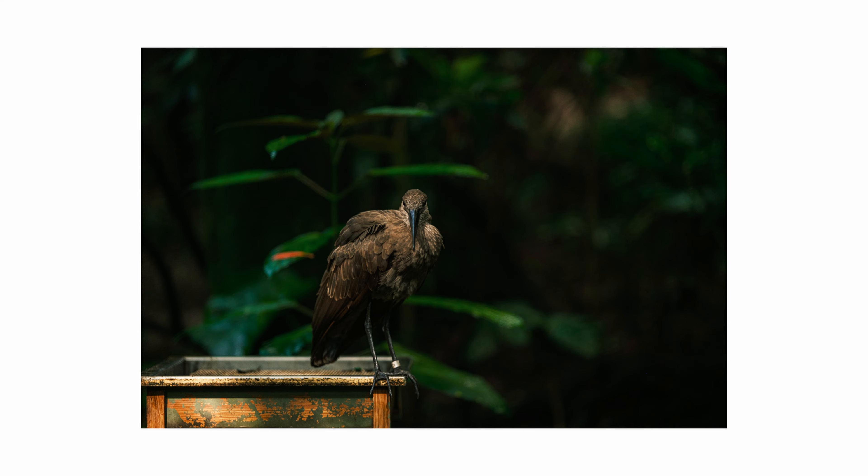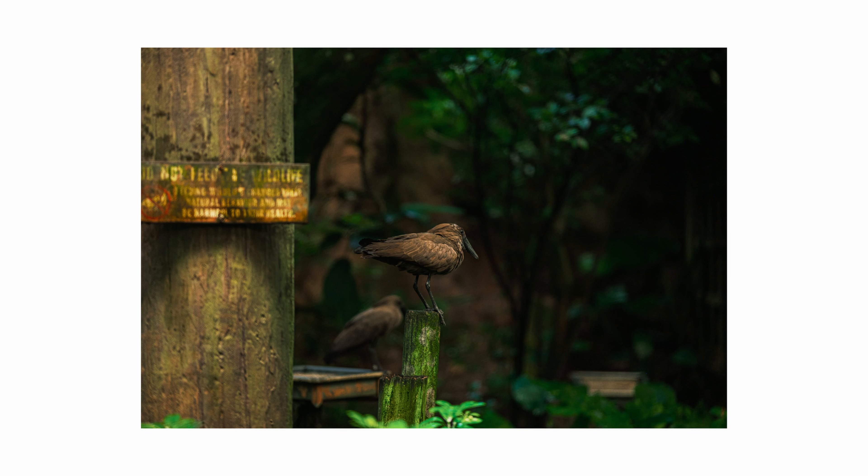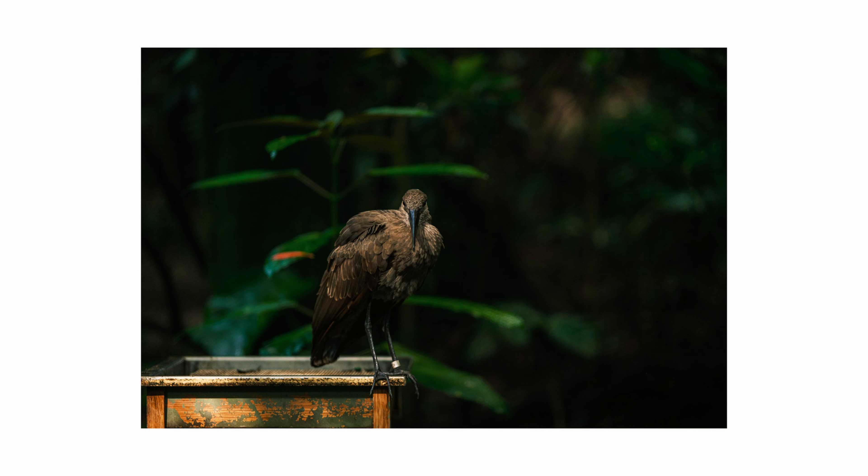I love the darker tones of this particular shot of the hampercopper. I think that the sunlight peeking through parts of the trees really helped give it a moody type of vibe. And I just really appreciate the way it looked. I feel like I'm in my Nat Geo bag right now, being able to pull off shots like this.